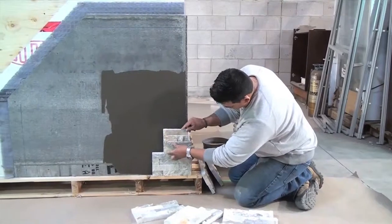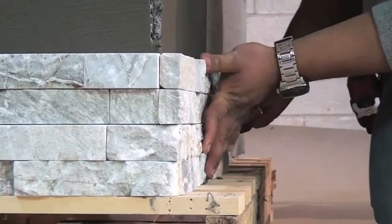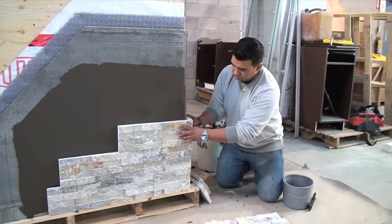When wrapping the Earth Coverings panels around corners, the use of our corner pieces is recommended. Earth Coverings corner pieces have a dedicated notch on either side to create a 90-degree corner with a natural edge.